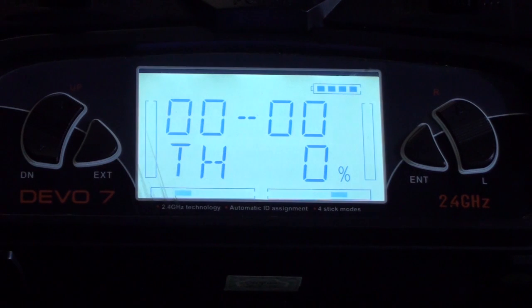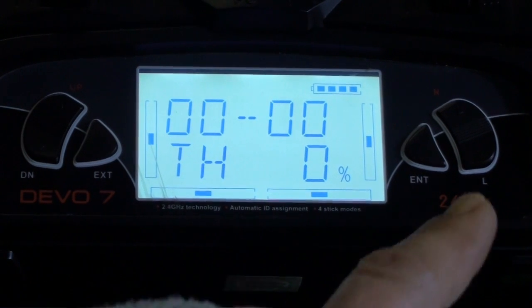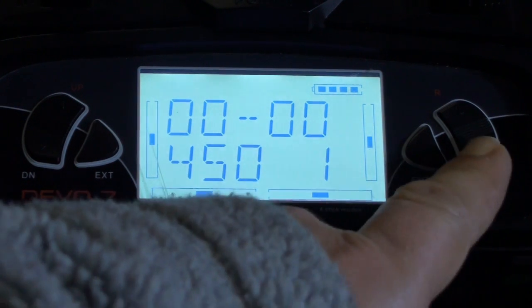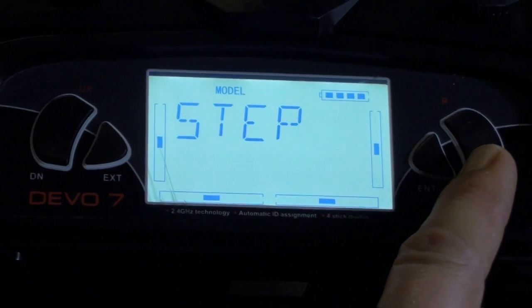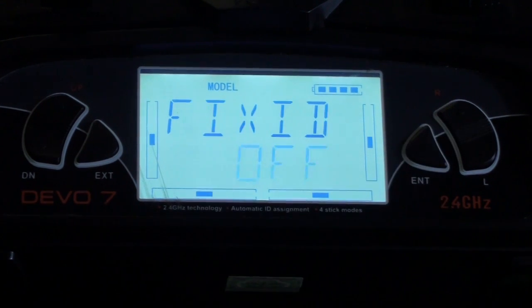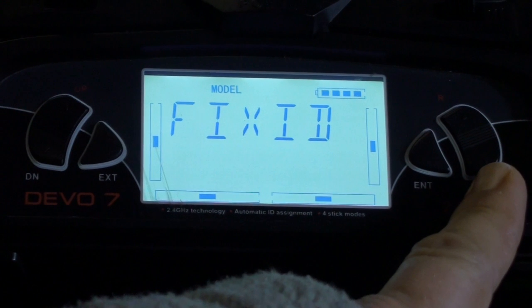You'll basically be at this screen. Use the tabs on the right and left to navigate through. Press the enter button — that brings up your menus, you can see 'system' there. Use the tab until you get to 'model', press enter, then go down until you get to 'fix ID'. Press enter. If it's on off, we need to change that to on using that right button — fix ID on.